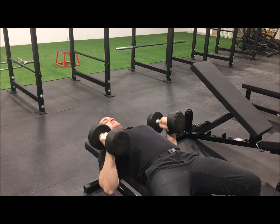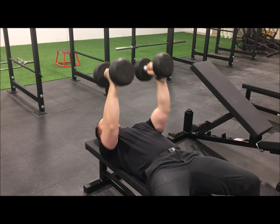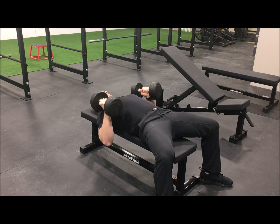Make certain that the dumbbells are positioned just slightly before the armpits with your elbows tucked in tight to your sides. This is often referred to as a hammer grip position, as the dumbbells are held similar to that of a hammer curl.